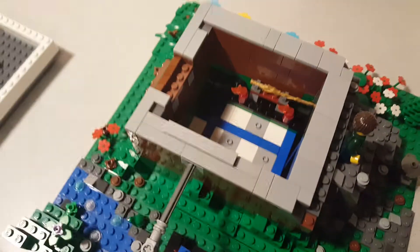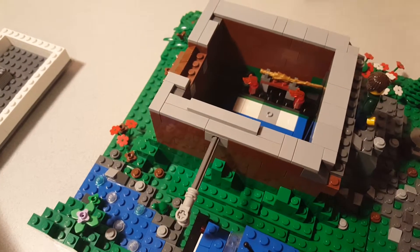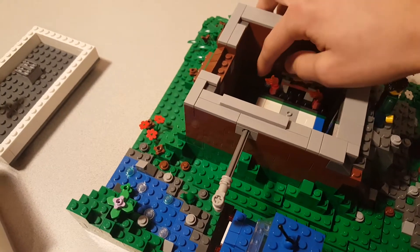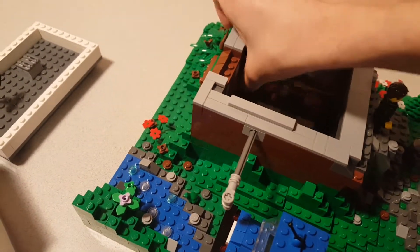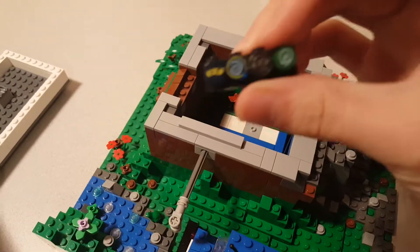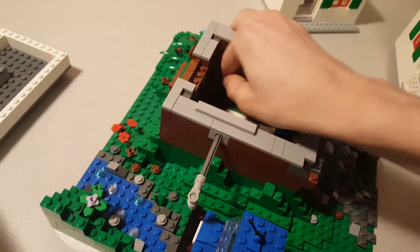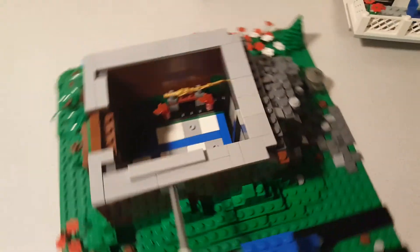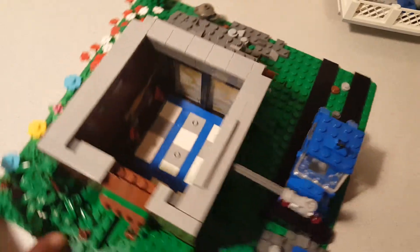There are four little Ninjago symbols in here. There's a J face from the Djinn Blade, a Hypnobrai symbol, a Zane face also from the Djinn Blade, and the Venomari symbol down here. And there's a little stand for the Sword of Fire, two dragon banners, and a nice little training area to practice.